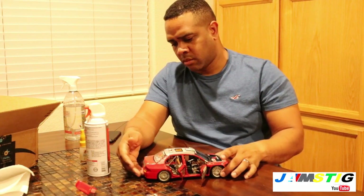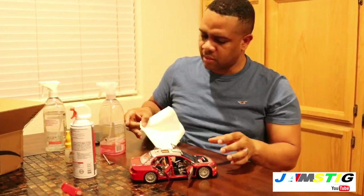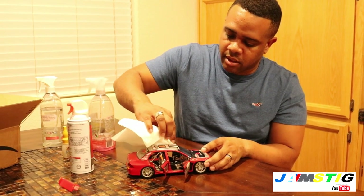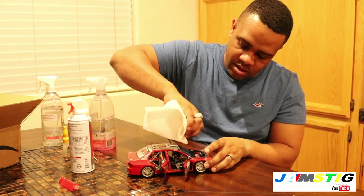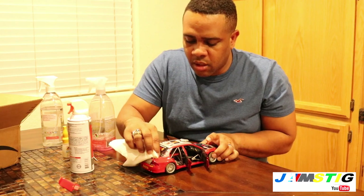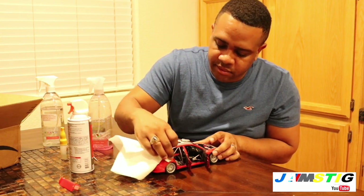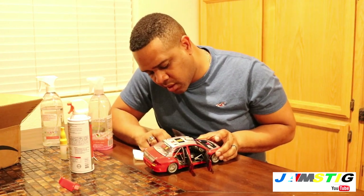I managed to get most of the dust off, but there are some spots that need extra attention — a couple of dirty spots on the roof. Be really careful there. For the trunk, I'm going to reapply glue using Gorilla Glue to make sure we don't have any issues later on.